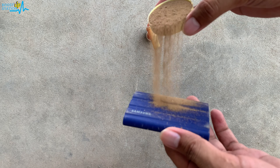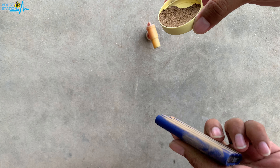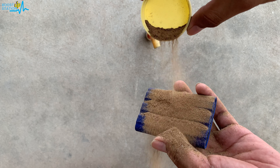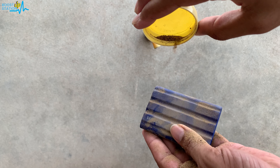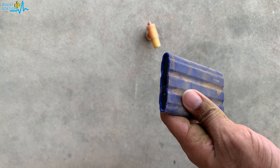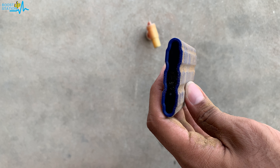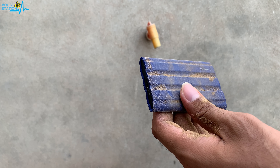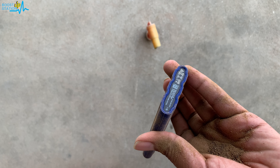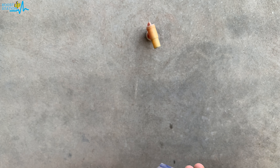We are going to put sand on this, as you can see. Let me put it on the other side also. They say that it is dust resistant, so now this is completely in the dust. Make sure you save it from the port side because the sand may not come out from the port. From other sides it is water and dust resistant. Now it is in the dust — let me put some more here.